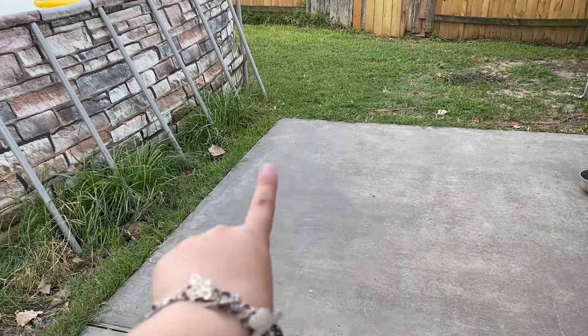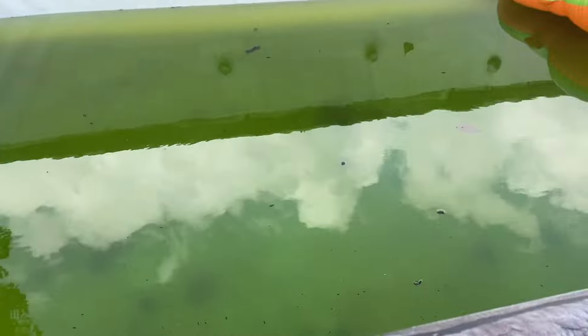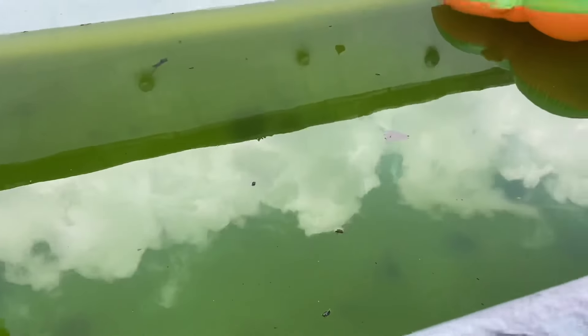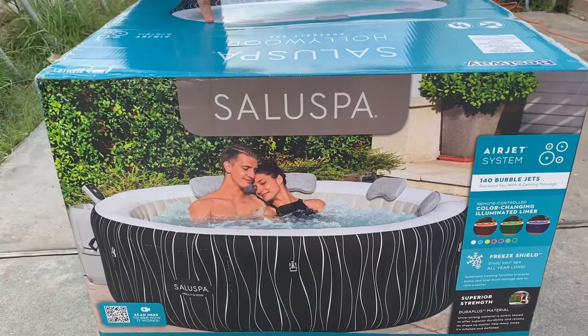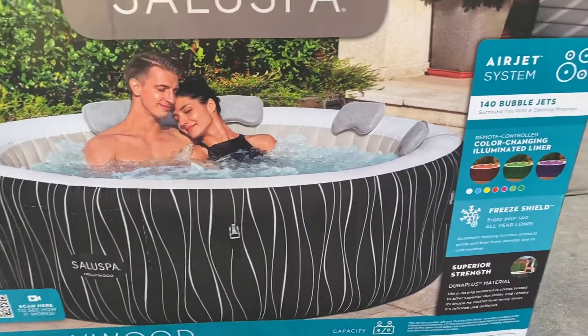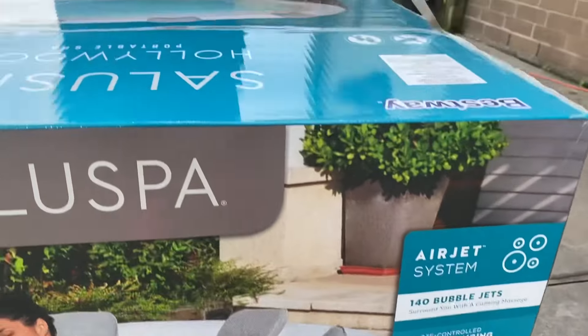We're gonna be putting the jacuzzi right here. By the way, we are cleaning our pool — we stopped caring about it while we were traveling, so we have to drain all the water out. This is the jacuzzi we got: it's the Hollywood Portable Spa by Best Way, sold at Walmart. You can take it with you if you move houses — it's easy to move instead of a big heavy one. Let's go ahead and open it.